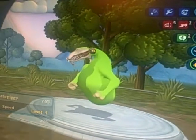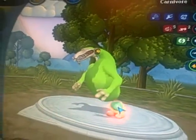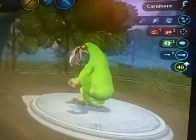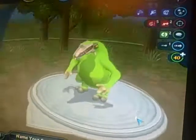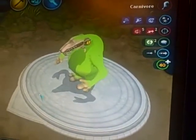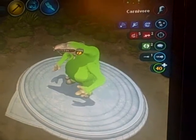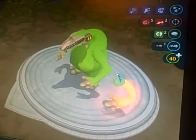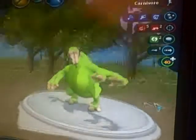Today we're going to show you how to make conjoined limbs on a Spore creature. First, you just get your basic creature — you do not need the Creepy and Cute pack, I just have it. You hold Control, then you grab another arm and you can join it. See.